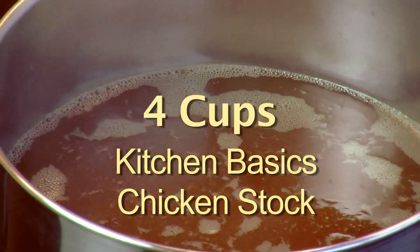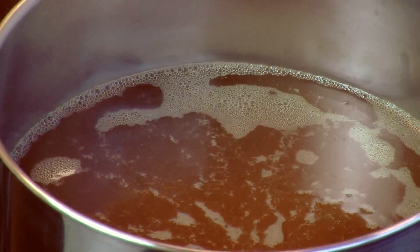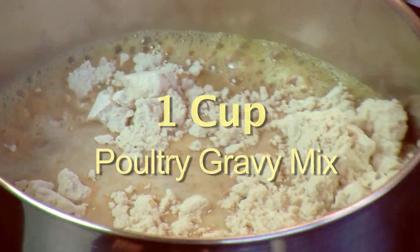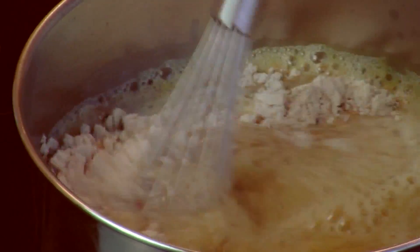Here's another easy tip for your holiday meals — the gravy. I've got four cups of Kitchen Basics chicken stock and I'm going to bring it to a boil. I'm going to make about a quart of gravy, so I've got my four cups of stock and I'm going to add in one cup of the poultry gravy mix, pull it off the heat, and whisk it until it starts to thicken up a little bit.